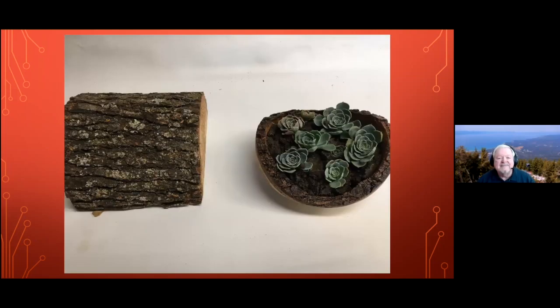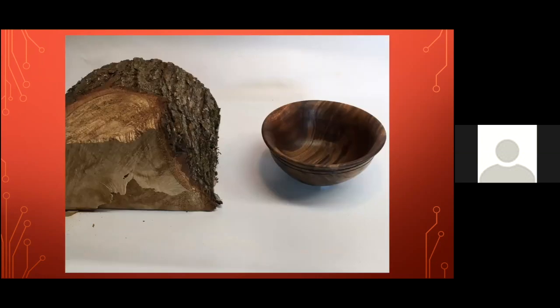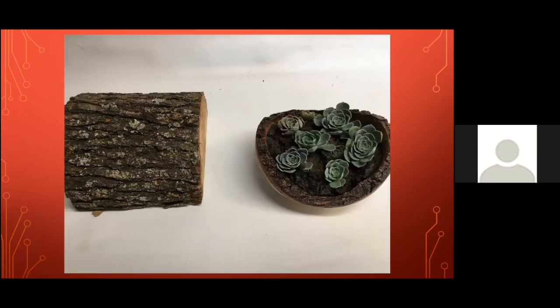John Langdon, how are you doing? Then Harry. This tree comes from a neighbor down the street — an oak tree just cut about two weeks ago. It's a white live oak. I just cut it in half and I had a lot of succulents left over, so I put that in there.